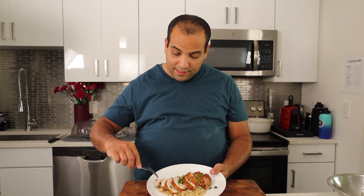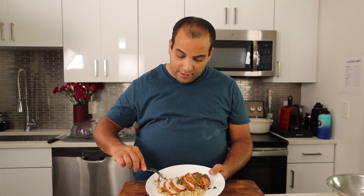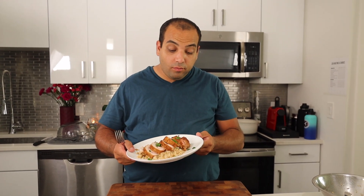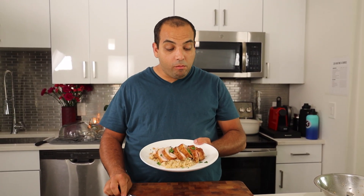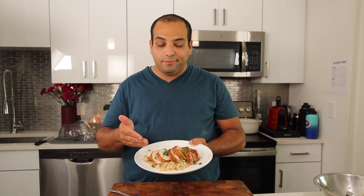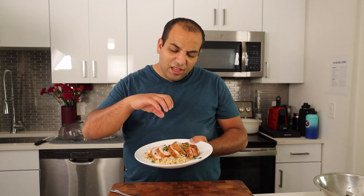One last thing we must do — give it a taste. It's seasoned perfectly. It's tender in the middle. That provolone cheese gives it a nice little salty balance, but that ham — that sweet ham — is what really brings this whole dish together.